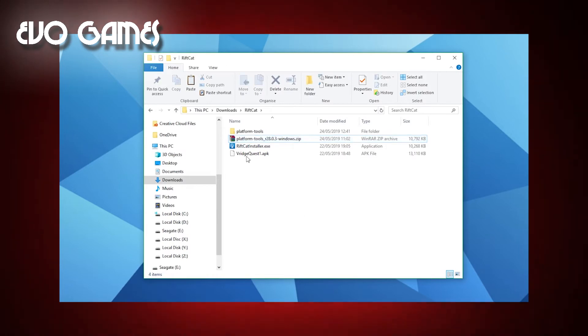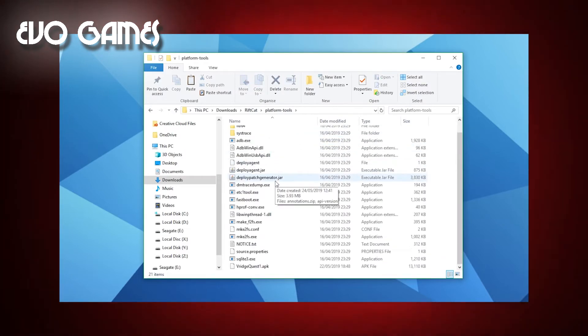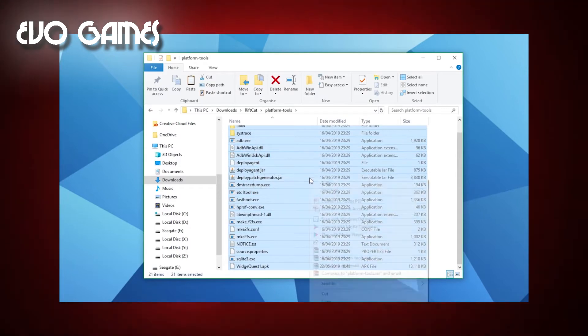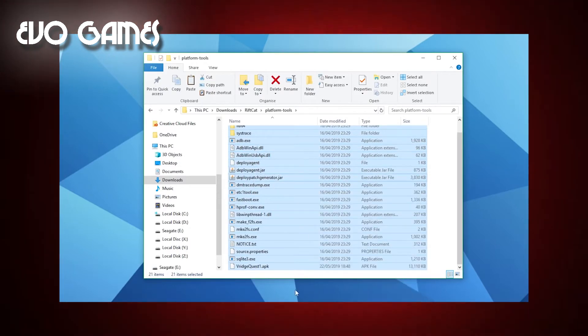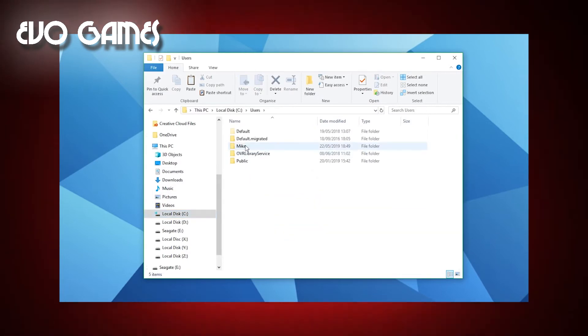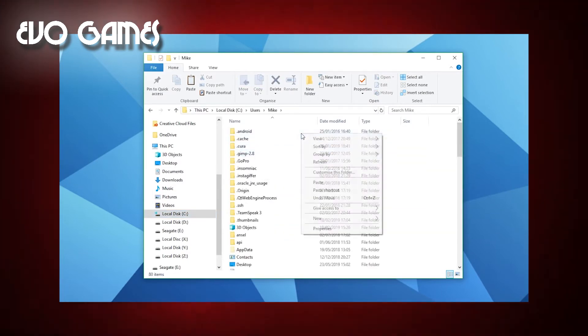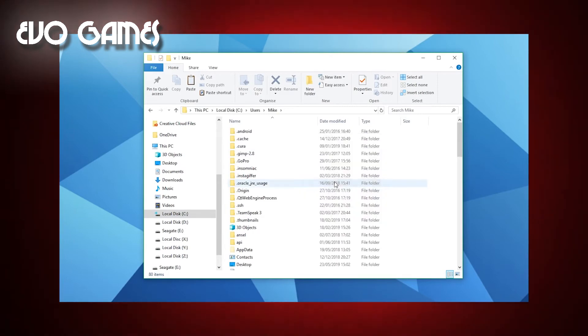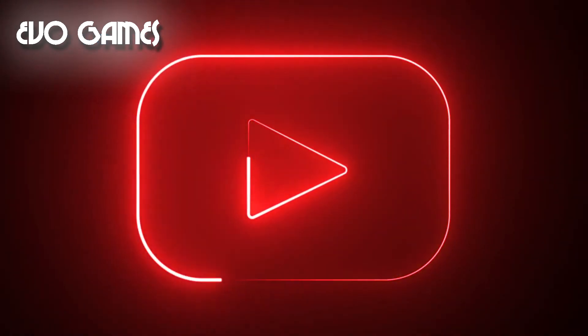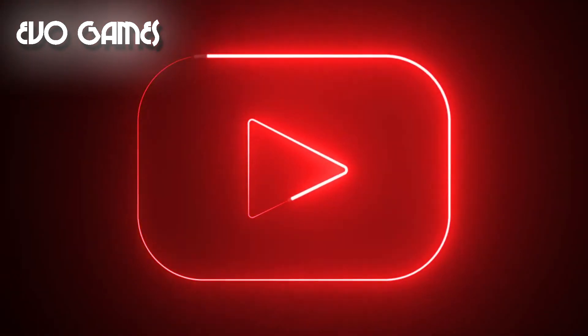Extract the files from the ADB tool package using WinRAR — or any other program to extract archives. Once you have extracted all the contents to a folder, move the VRidge APK into the same folder you just created. Now go into the folder, select the entire content, right-click and copy. Then go to your C drive, Users, and enter the folder with your username and paste all the files and folders you copied. If you can't find the folder with your name, do this operation in the default User folder: C:\Users\User.